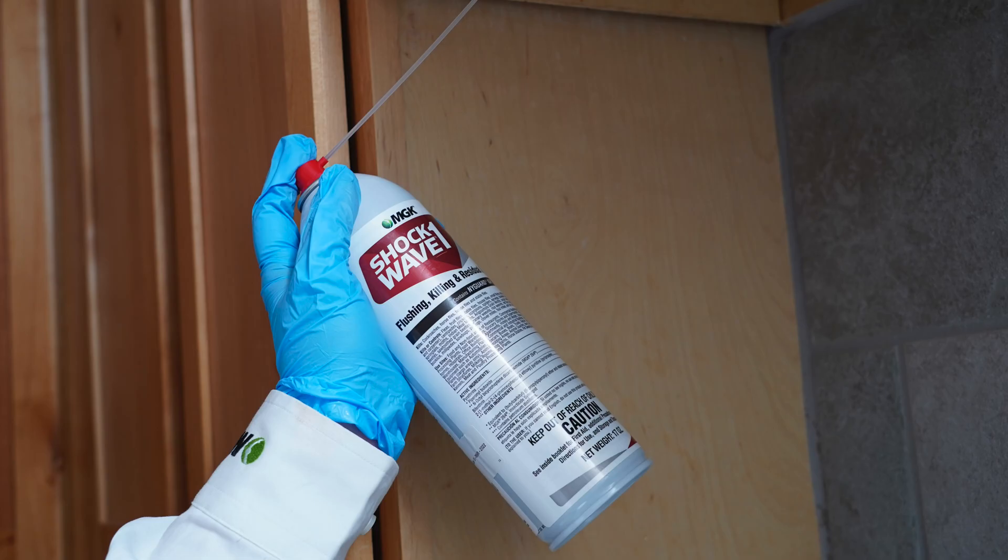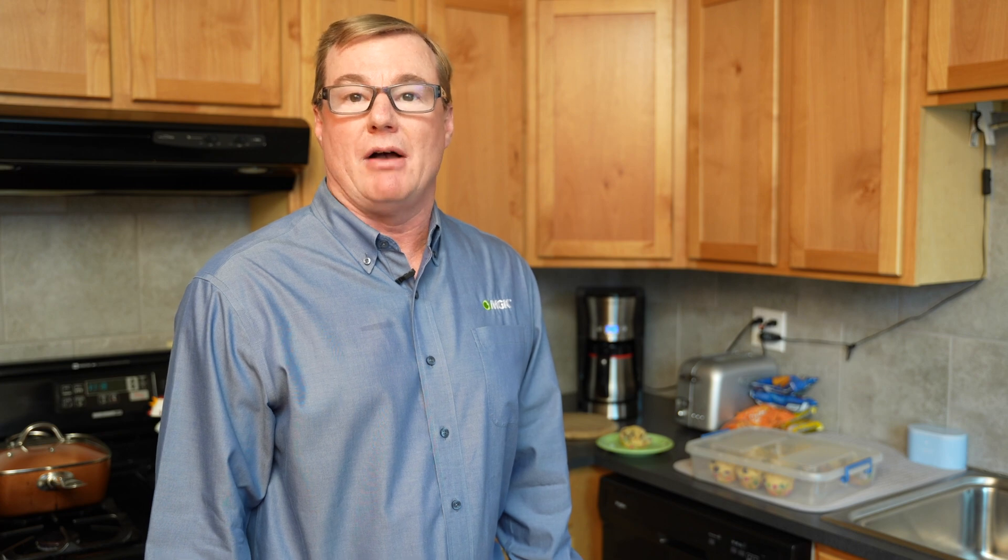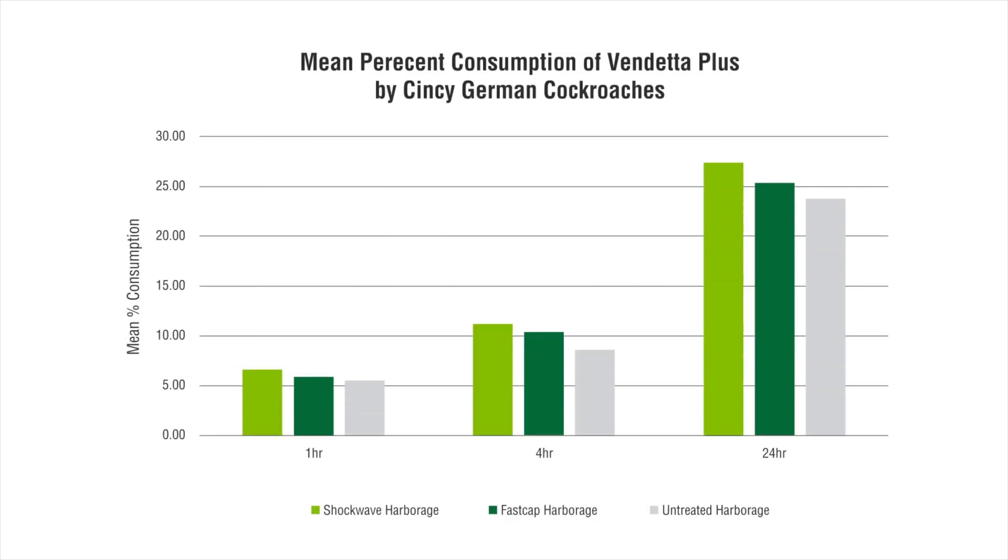If you've applied Shockwave 1 or Onslaught Fast Cap in previous treatments, MGK studies show that their use does not cause palatability issues when using Vendetta products two weeks later.